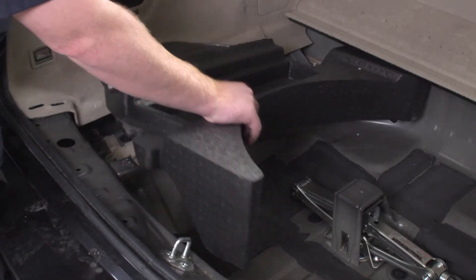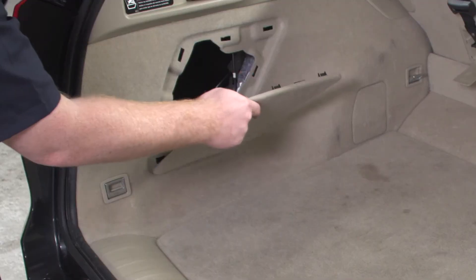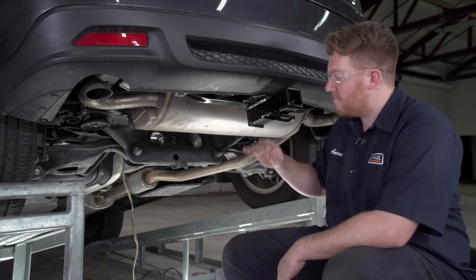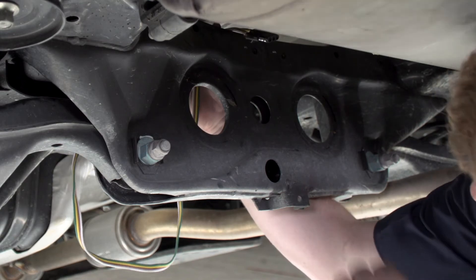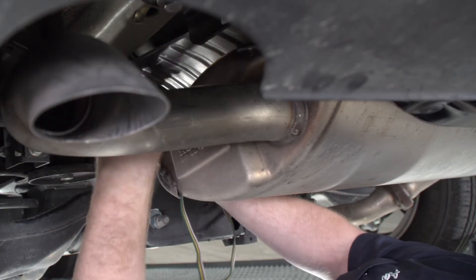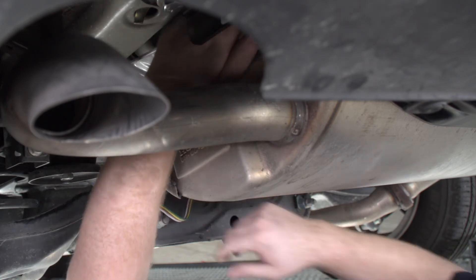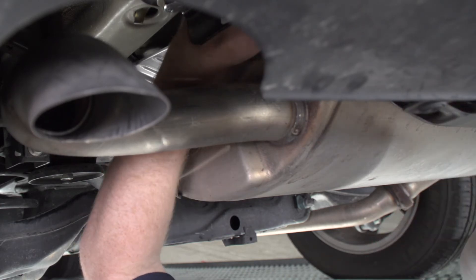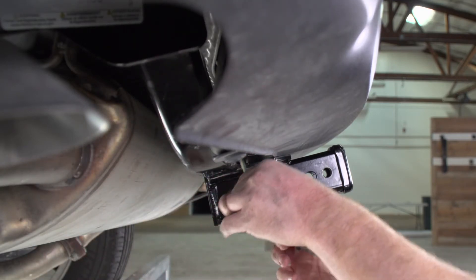Now that we are done in the cargo area, we'll go ahead and put it back together. Now we are underneath our vehicle on the ramps and we'll show you how to get your four flat harness back to the receiver. Our four flat wiring comes down right behind this cross member. We'll bring it up and over the cross member. Our best and safest route is to bring it over the heat shield, that way we avoid the exhaust and damaging our wire. We're going to bring it right above here and follow the heat shield all the way to the end. Once you continue to pull the wire through, it'll come up right here next to the hitch.